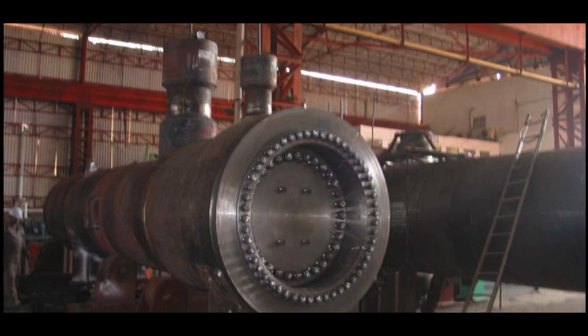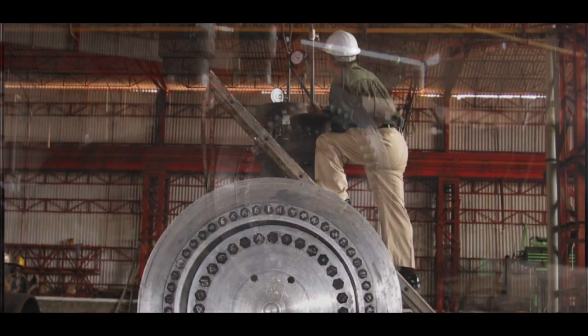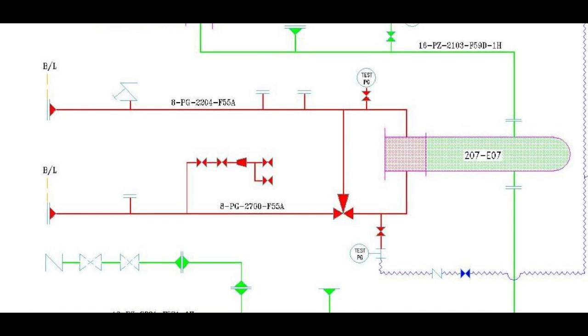This exchanger was manufactured and hydro-tested satisfactorily at the TEMA shop before being dispatched to the site. It was then hydro-tested with the piping loop.